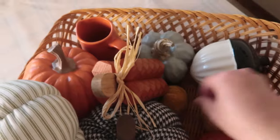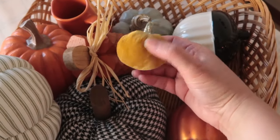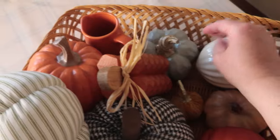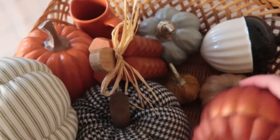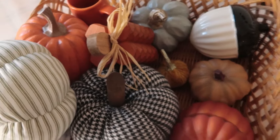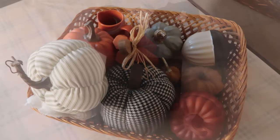I've got a couple more neutrals down here. This one is from Bath and Body Works — this blue one. And then here, this is a candle, and I just think that's real pretty. So we'll see if we can use these with what we've got.